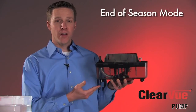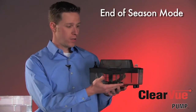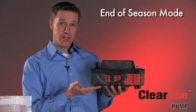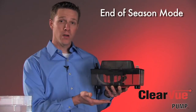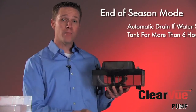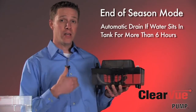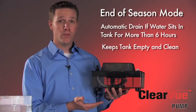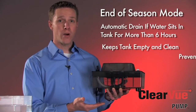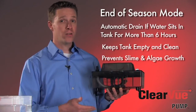The last feature I'd like to talk about with Clearview is what we call our end of season mode. Basically, if water has remained in the tank for a period of six hours or more while touching the bottom sensor, Clearview knows to run a pump-down cycle to get that water out of the tank to prevent any slime or algae buildup inside the tank. With Clearview, it's almost 100% dry all the time, especially between seasons or periods of not cooling.